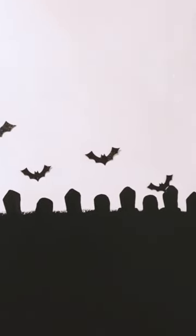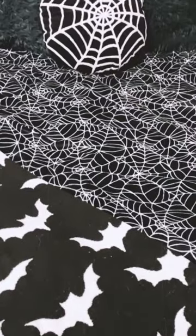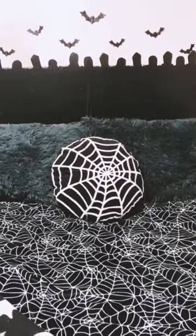I added some black sparkly bats that I had left over, and I really like how it all came out for a fake little cemetery headboard. It really brings the bed together and looks cool.